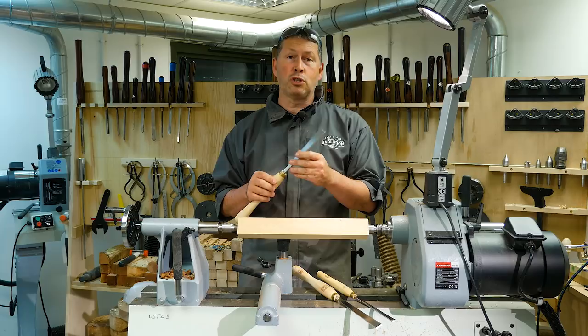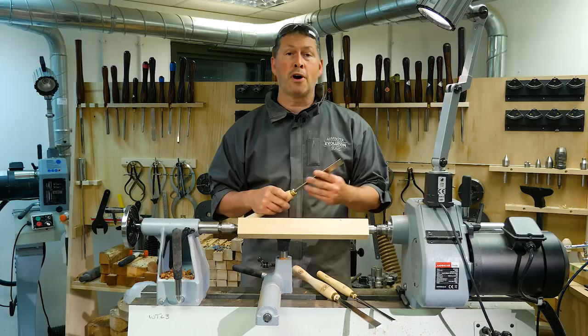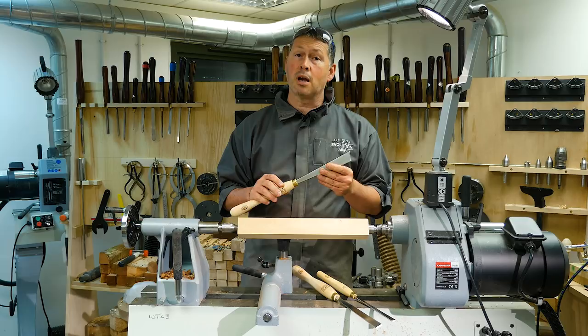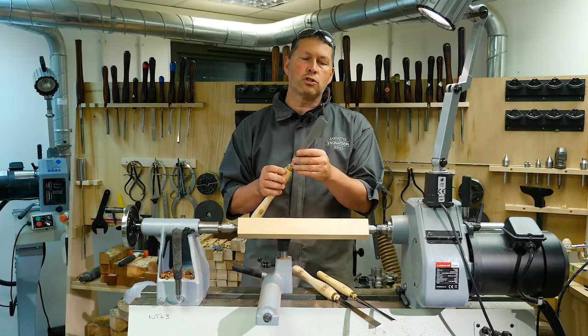The part I play is bringing it to this country for the first time. I've been working here for Axminster Tools for just over 20 years and a professional turner for 30. My first chance to use a Skew Chisel like this was two years ago when I paid a visit to Germany to do some demonstrating. I was so taken by how this Skew works that I thought we've got to get them into the UK.